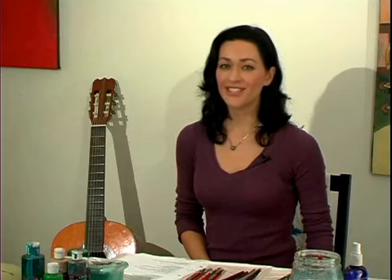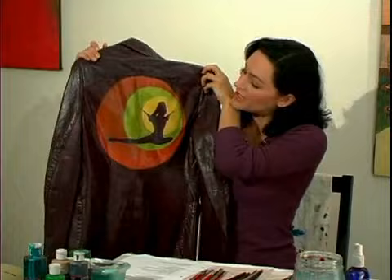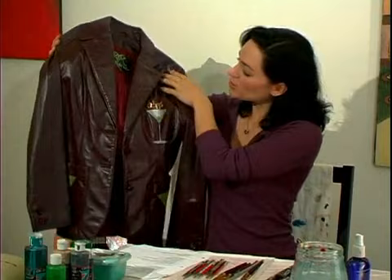The first step is to select your leather jacket. Here's an example of one that I found — it's a simple blazer and I did a little James Bond kind of thing on the back. The front has this cute little pocket that sort of lent itself to a martini glass.